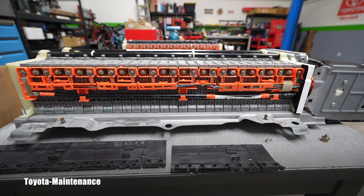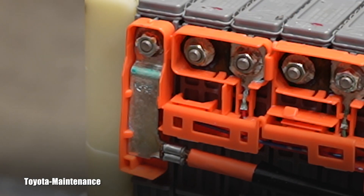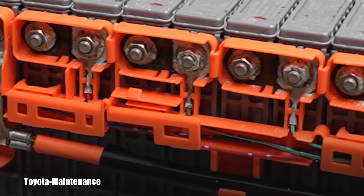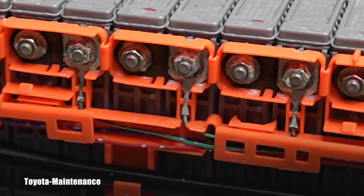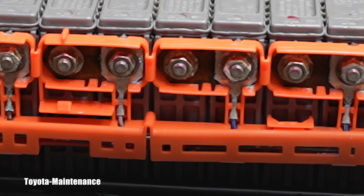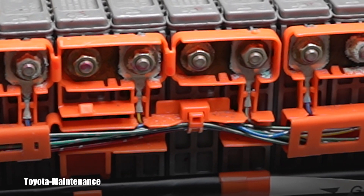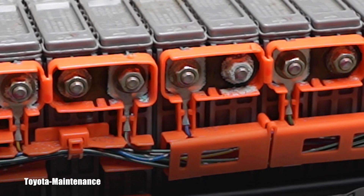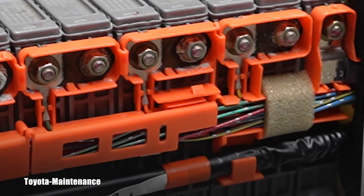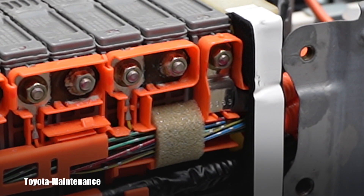Sit down, grab some popcorn and let's start this little show. Look at those nuts holding these individual wires. Look at the condition — look at the amount of rust which through the years accumulated. Some of them are extreme, like this one right here in the middle of the screen. Isn't that amazing? I will not be doing any diagnostics — I am just showing you around in this video.